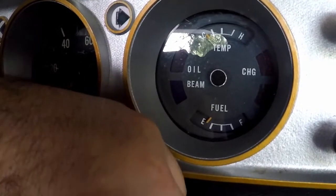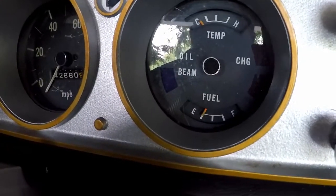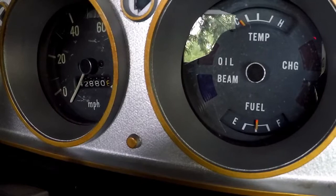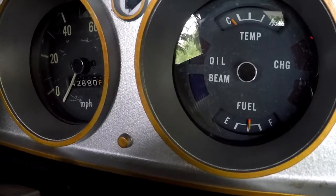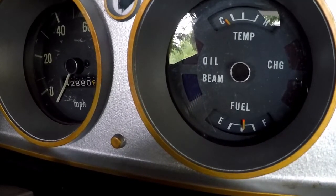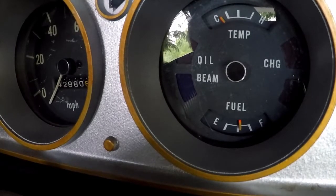We're going to turn the key on, and what we should see is a reading to full. Okay, it's going up — just past full, halfway. That concerns me a little bit. It's saying it is half full, which we could tell it was full full, not half full. So I'm just going to wait a little bit and see if it goes up any further.